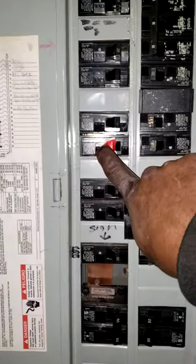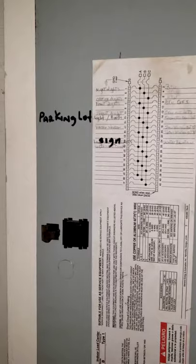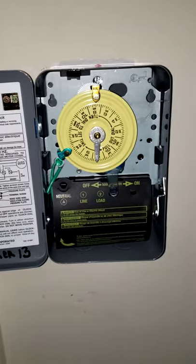I've checked to see which breaker it was — it's the one marked with red tape, which is number 13, and I have it listed as parking lot light. I also wrote it down inside as breaker number 13. Once that breaker comes on and turns the power on, you simply need to set the time.